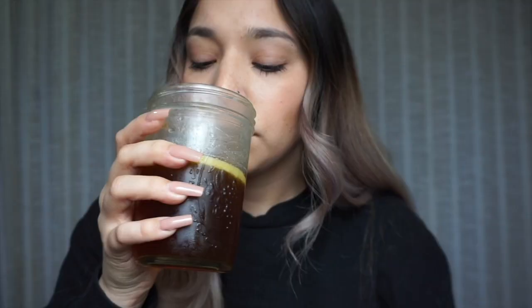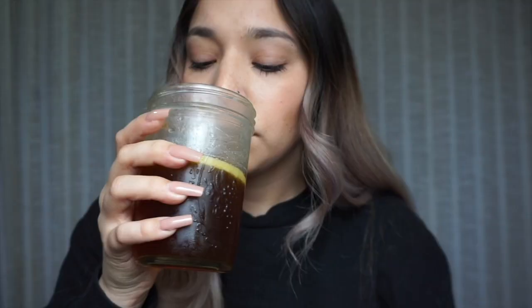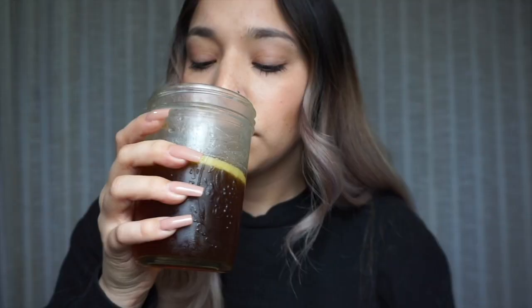Here is a close-up of the butter layer. It definitely smells like a Christmas sugar cookie — I want to eat it, it smells so good. I can't wait to make this in my coffee, so let's go do that right now.